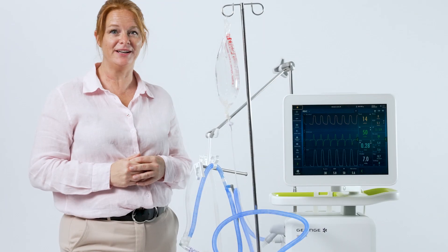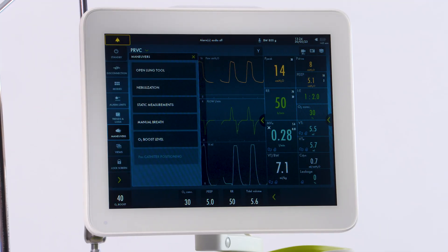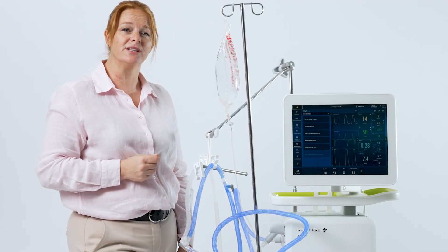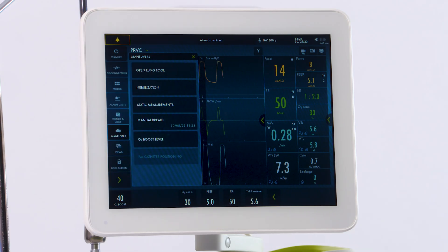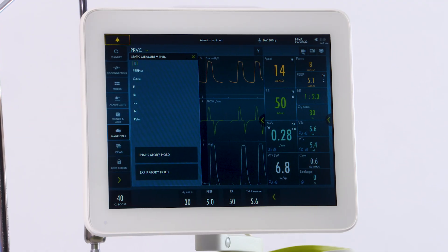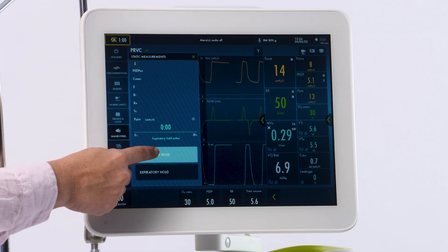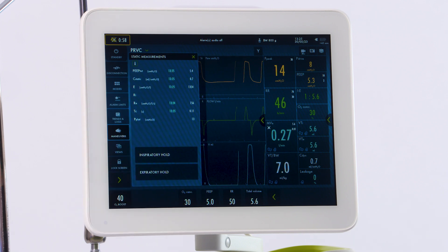Also located underneath your maneuvers tile is your manual breath. Select your maneuvers and manual breath. Every time you touch it, it will deliver your settings to the patient, touching and delivering a breath. Also located underneath this tile are your inspiratory and expiratory holds. Select static measurements and inspiratory hold. When you touch, it is active. And you can also do an expiratory hold — when it beeps, it is active.